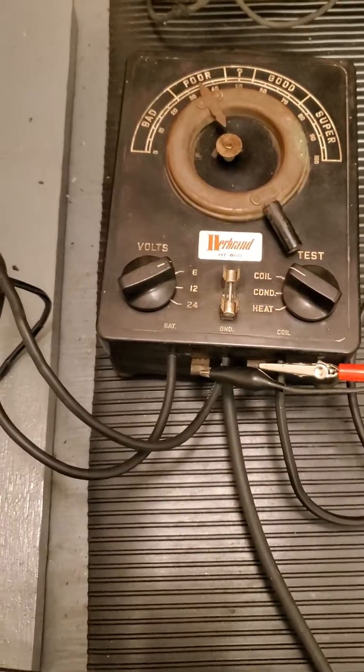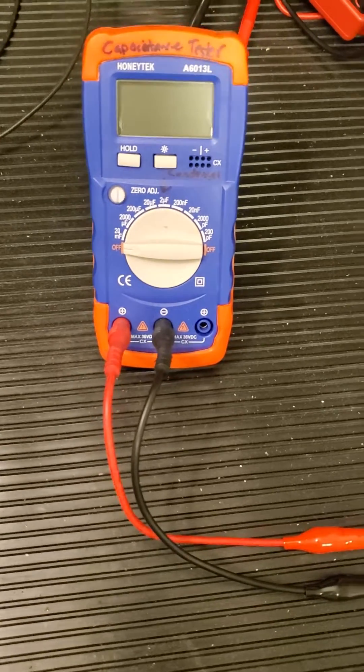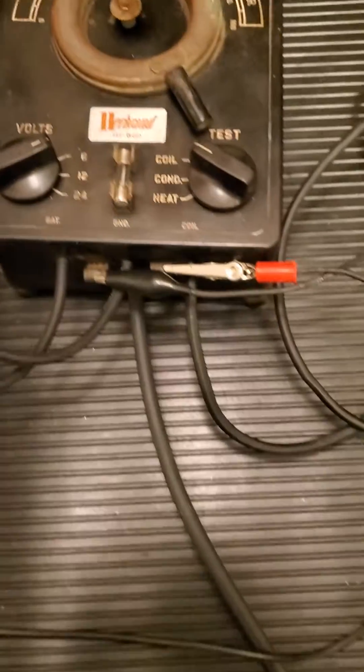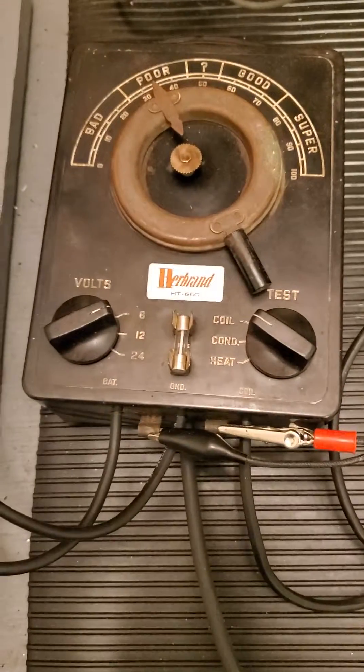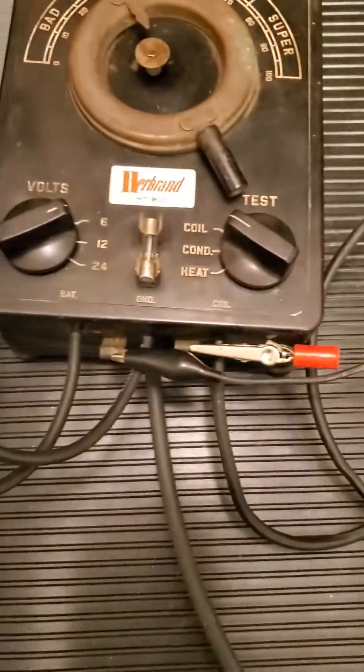So it's really testing the condenser under load, unlike these little portable condenser testers, which are really nice — about 20 bucks on Amazon. But the thing that's nice with this is it's testing it under the actual load that the coil is running on. So one that may appear okay with one of these would show up under load here.